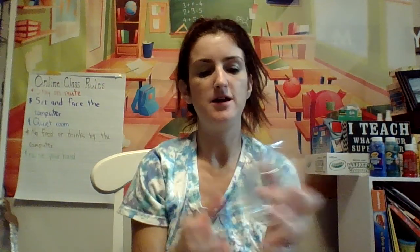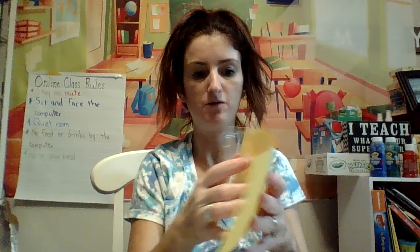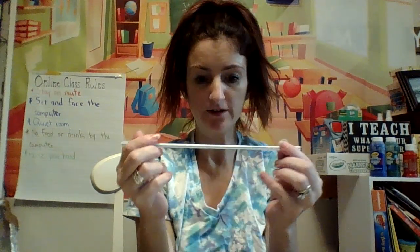Hi, so what we need today is a cut water bottle, a paper that you could color any color — brown, yellow, whichever one you want — and one that will fit perfectly to tape around. You also need a toilet paper roll and a straw or something like a straw.